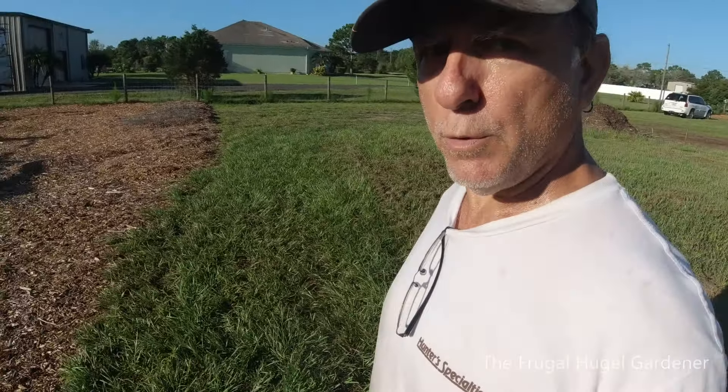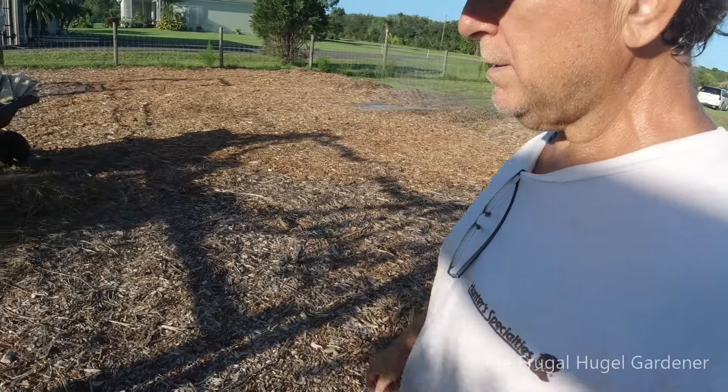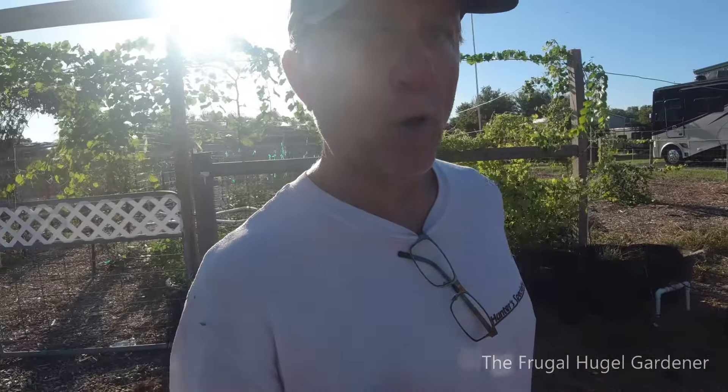Anyway, I'm going back over here to continue what I was doing before I started the video, and that's basically prepping all my culvert pipes so that no weeds grow in them. Anyway, I hope you liked that little tour — talk to y'all later.